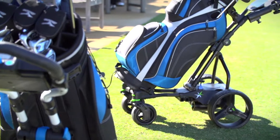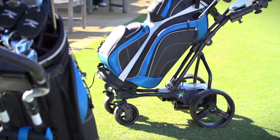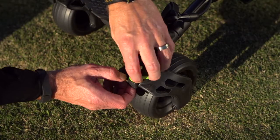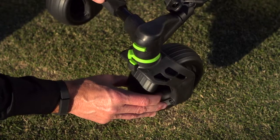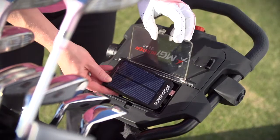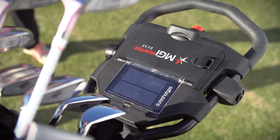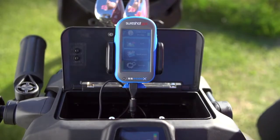Along with downhill speed control and the new electronic park brake, the Coaster Quad Brake features rotating and lockable front wheels, a multifunctional utility handle effortlessly designed to integrate accessories like GPS, solar charger and mobile device holder.